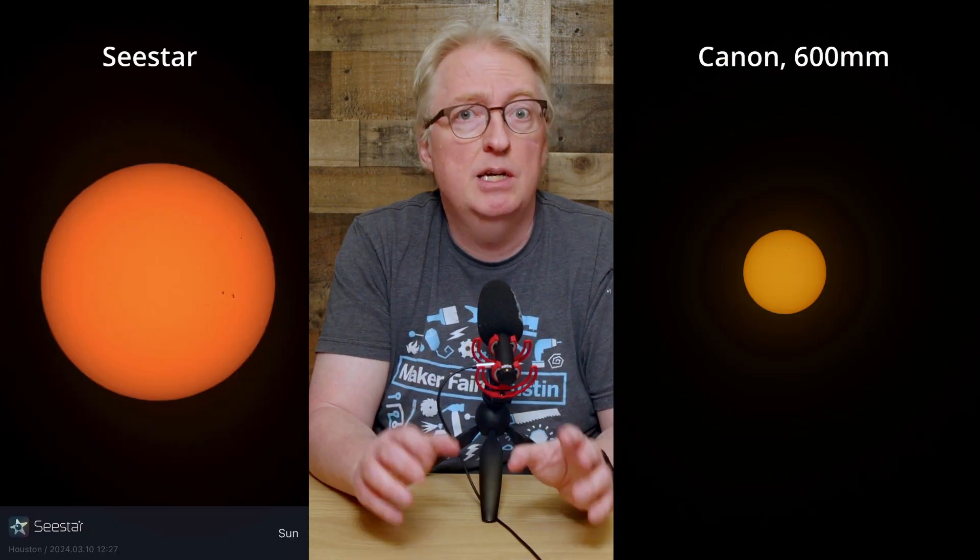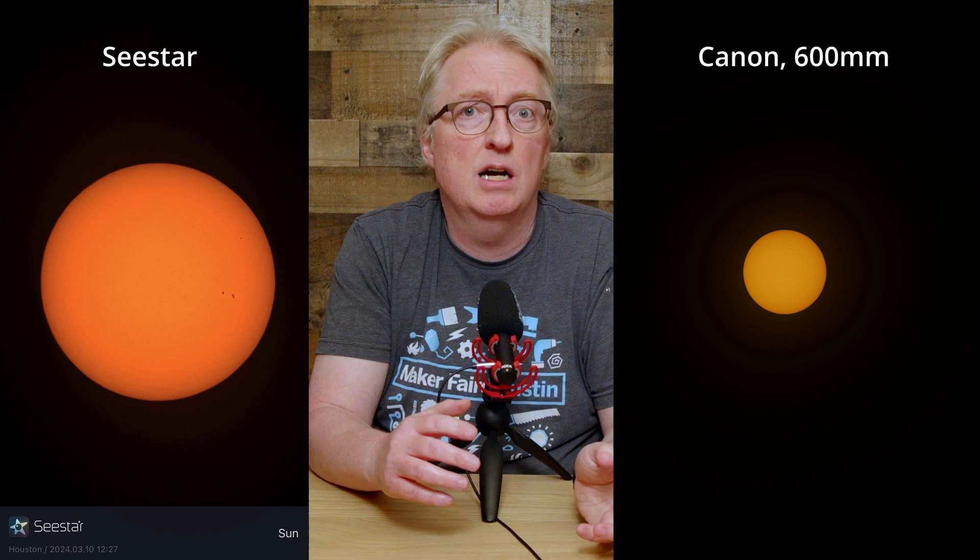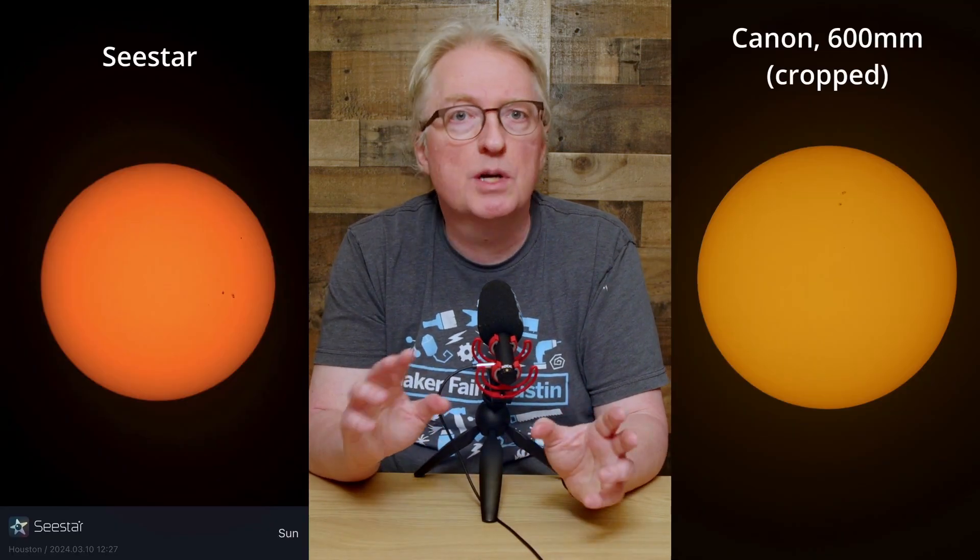For the sun's full disk, which is what you'll see during the partial phases, both are great. Here the Seastar S50 and the Canon are at full resolution. This Canon has a 24MP sensor. Let's crop it to the 2MP that the Seastar has. As you can see, it's more competitive with the Seastar than one might realize.